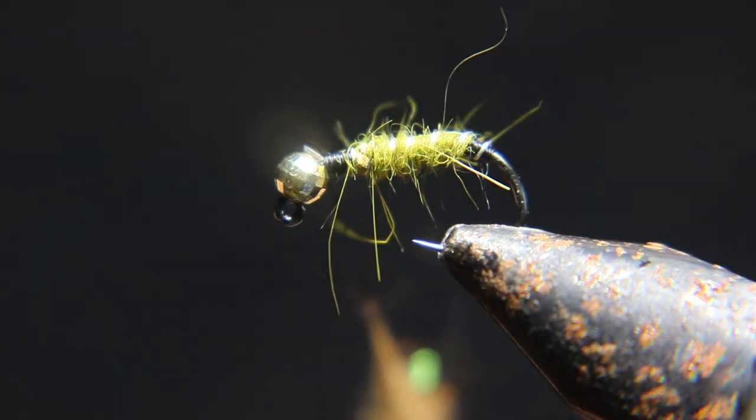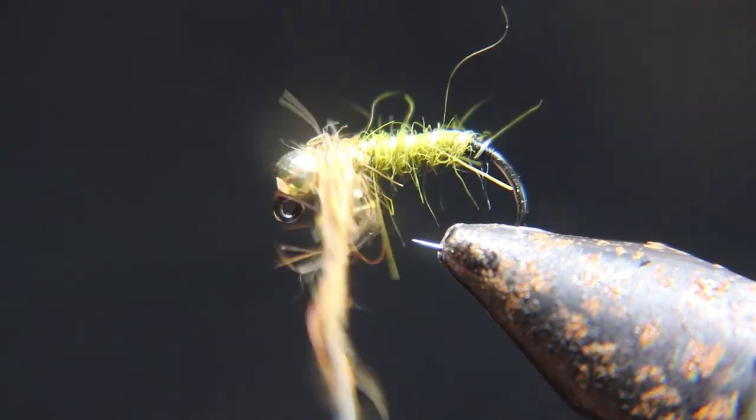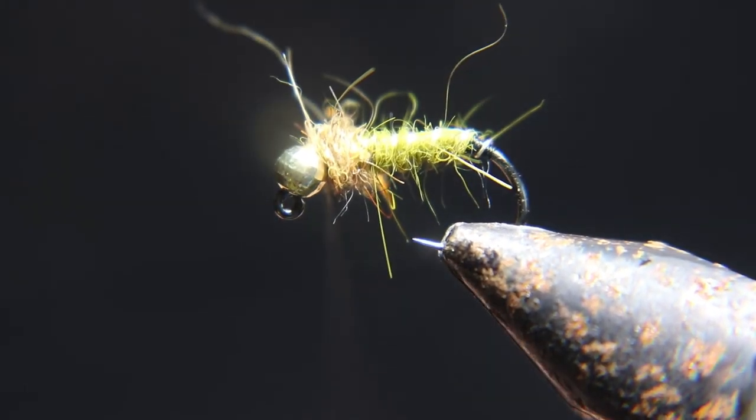Now we're going to dub in some brown UV dubbing. It has a lot of flash to it. I'm going to put it in right behind the bead.